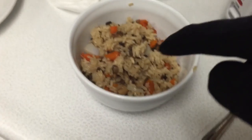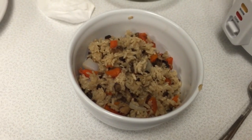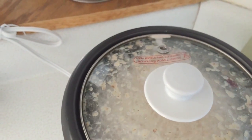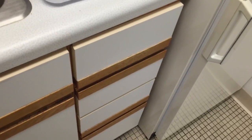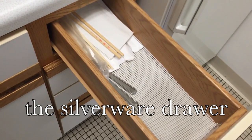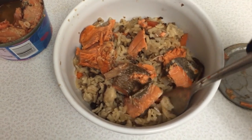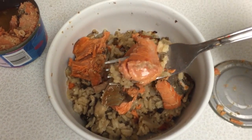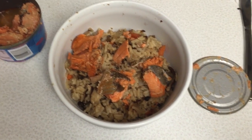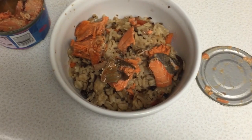It didn't kill me. If I were fancy, I would sprinkle green onion on top, but I don't have any green onions. Now I'm trying to cook something with milk. I need to do dishes. Now it tastes like really tasty sockeye salmon with a bunch of flavorless rice. I'll take it — I'll count this as a victory.